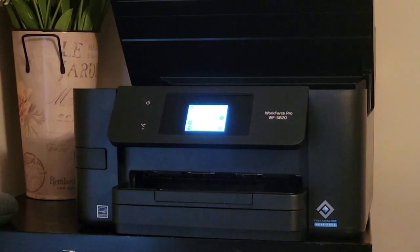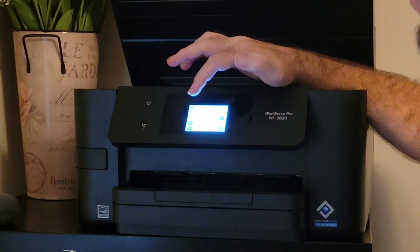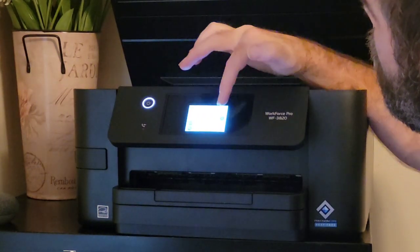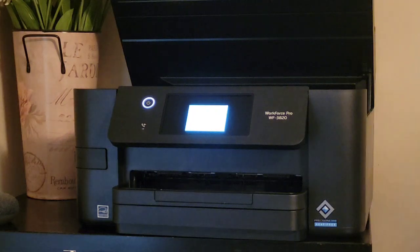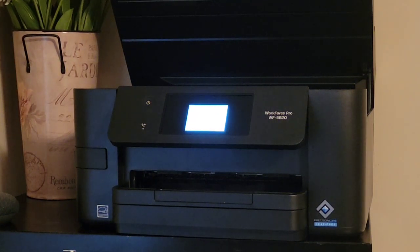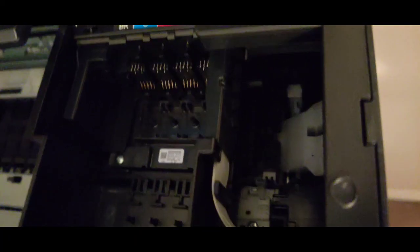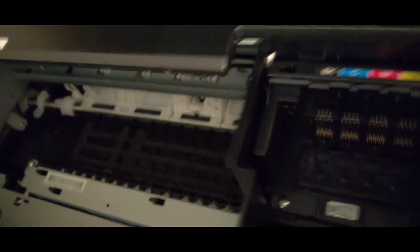Now we're going to set the time, click OK, and now it's going to be scooting out the ink cartridges so we can install them. Once we configured the basic settings of date, time, English, and where you're located in the world, the ink cartridges do a little slide out — it slides over here and then slides back, opening where you can install your ink cartridges.